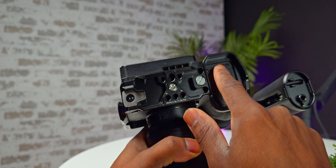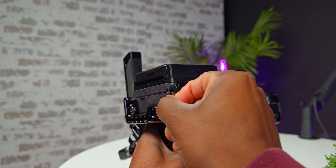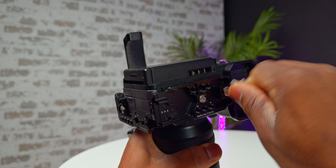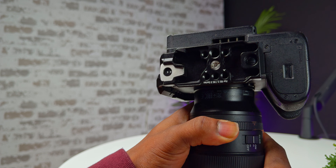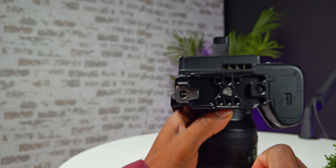Something else interesting: not everyone wants a full cage — some people just want a half cage, meaning it stops just under the camera with nothing on the other side. If you don't need to mount anything on that side, you can unscrew one screw and remove the entire side portion, giving you just a half cage. On the bottom of the cage there's an Arca Swiss mount, making it super quick and easy to mount onto a tripod, DJI gimbal, or anything else with an Arca Swiss mount. And if you remove the side panel, you have access to that Arca Swiss mount from both directions on the bottom.